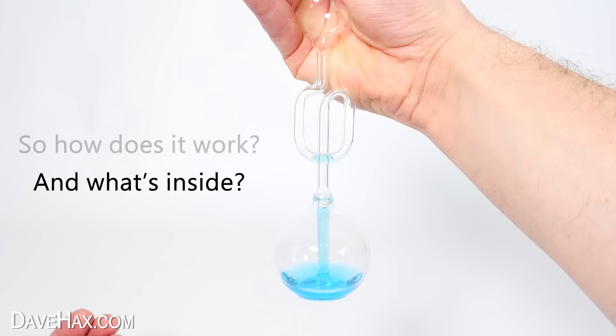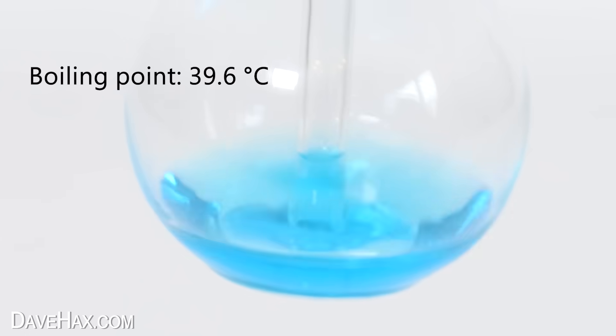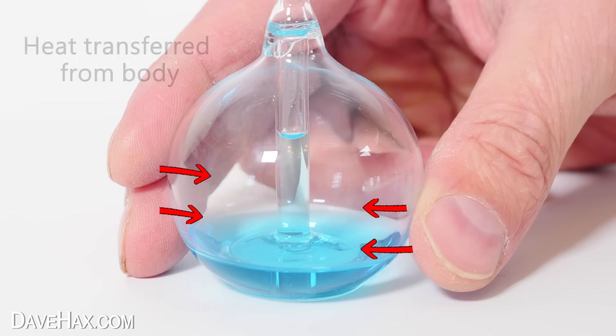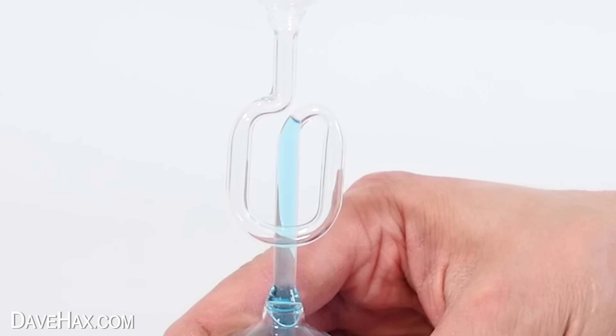So how does it work? The fluid inside is actually a volatile mixture of methylene chloride and it has a boiling point of just above room temperature. When we sit the glass on our hands, or we can even just warm it up with our fingers, heat is transferred from your body which causes the liquid to boil. The gas which is produced from the liquid evaporating builds up pressure in the bottom glass bowl and this pressure increase results in the liquid being pushed up the tube.